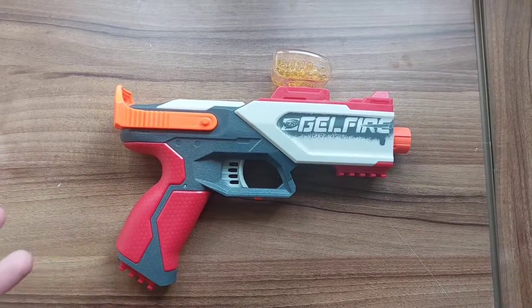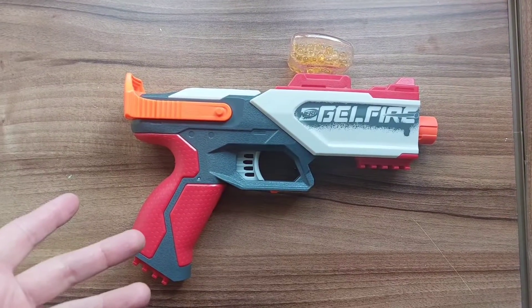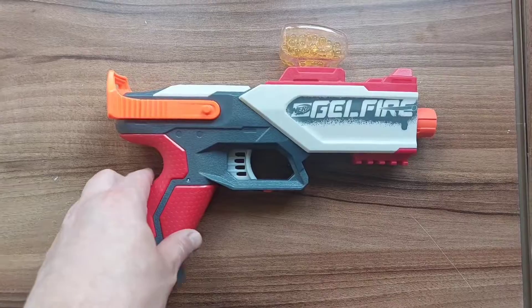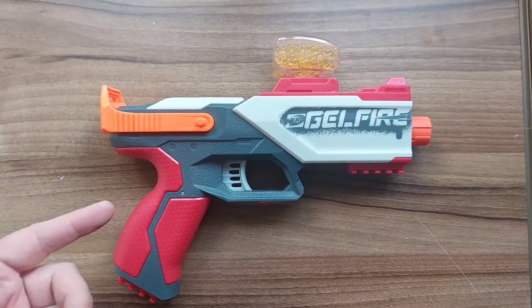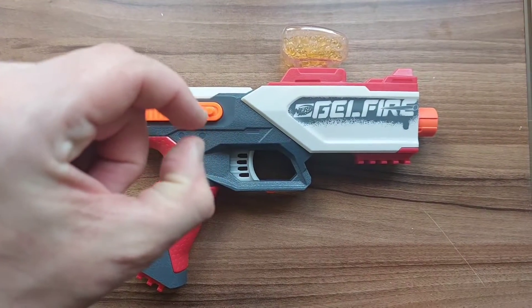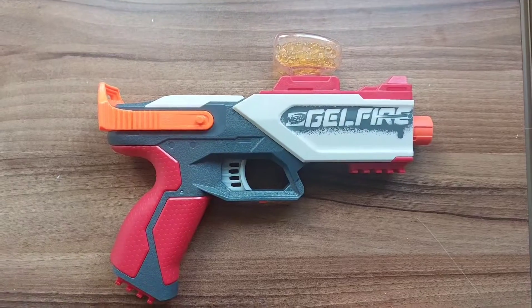With the firing out of the way, that is a look at the Nerf Pro Gel Fire Legion. As a gel fire gun it's a pretty good starting weapon. It goes for a price of £20 UK pounds, so it's pretty cheap. It comes with 300 already pre-hydrated gels. The gel rounds do pop quite easily — you have to squeeze them tightly between your fingers before they break apart, but once fired they pop on impact with a solid surface. If you're interested in getting into gel blasters, this is quite a good pick-up because it's spring-powered, so you don't have to pay extra for batteries.